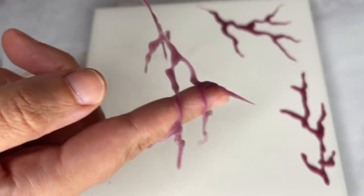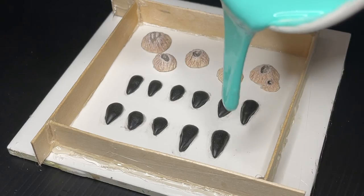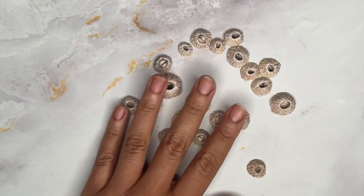Adding some color to these is a fast way to get creepy veins for your character. Now if you're curious on how to make an easy flat silicone mold to create more little spikes or small details for your next look, be sure to check out the next video.